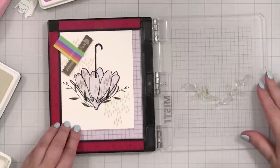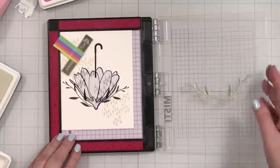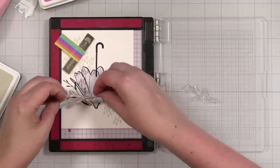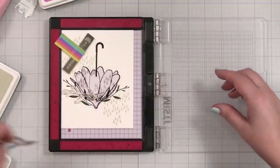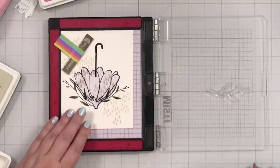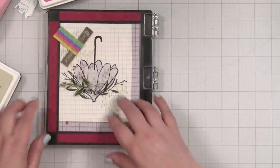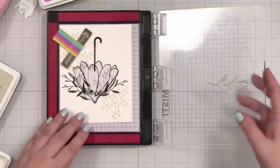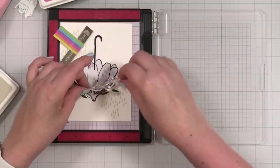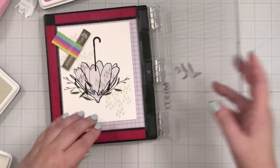That looks really good. When you have your mask in place and it's doing its thing, don't be afraid to play with that layering and making things look like they come from the back. It's so funny because when you're using masks, things start to look a bit messy, but then all of a sudden it gets beautiful. I really love Lisa's designs because they make me feel like I can be a little more whimsical and try things that maybe I wouldn't normally do. She really inspires me.